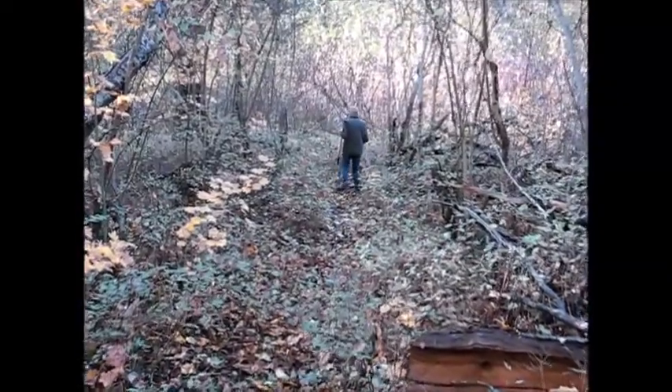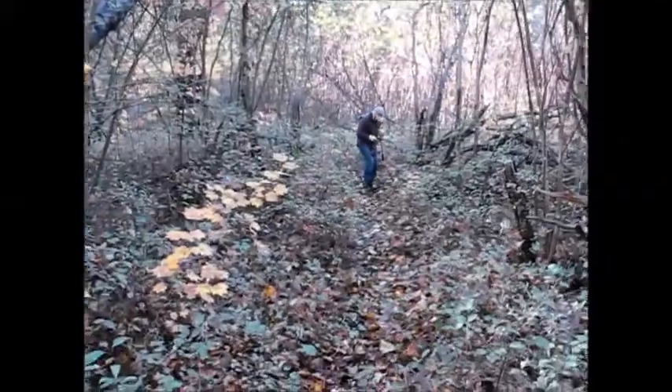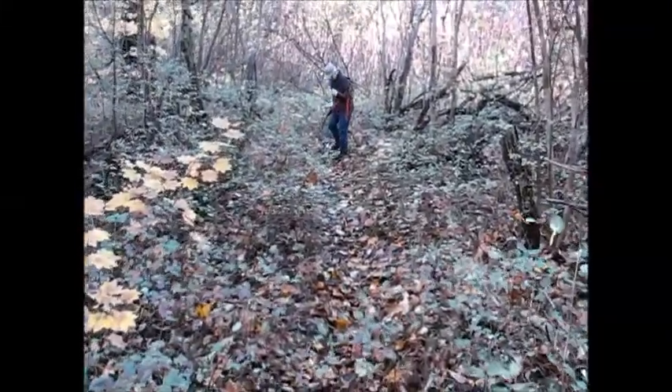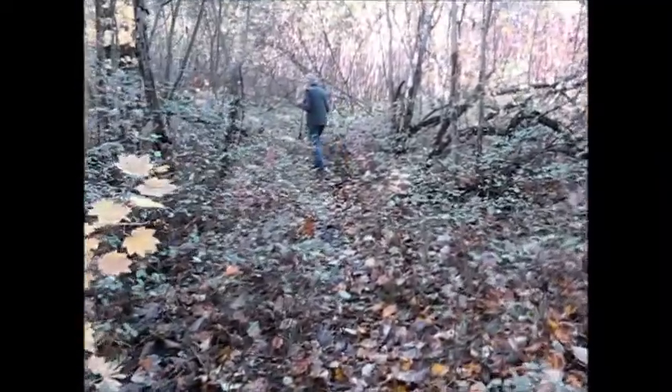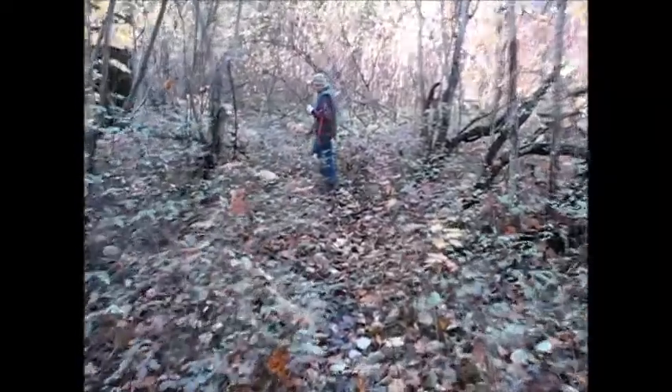If there are rocks on the trail, those need to be pitched off. However, we leave the loamy material on the trail — leaves, pine cones, pine needles — which will mulch the trail and actually keep it from getting dusty.